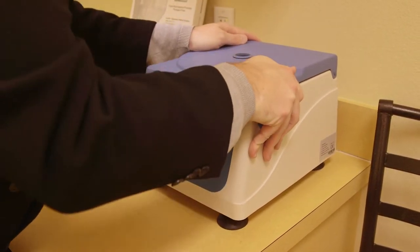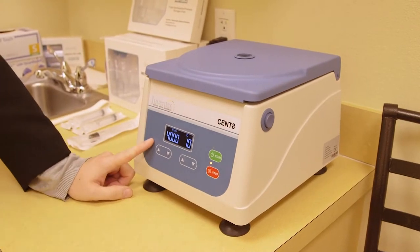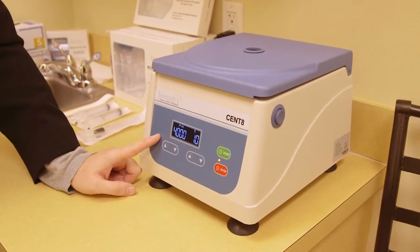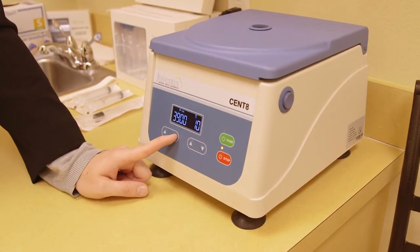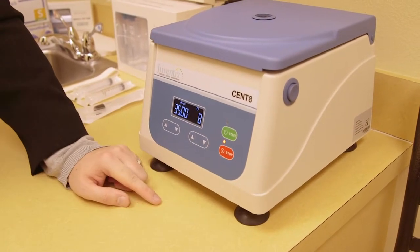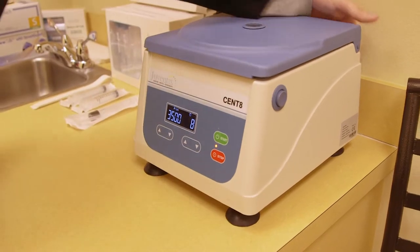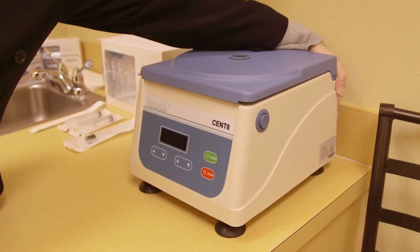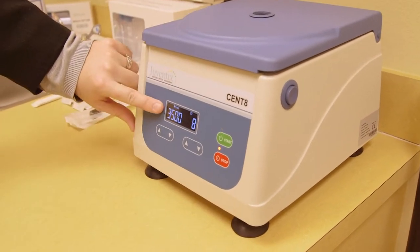Press down on the centrifuge to engage the suction feet. Now we're going to set the centrifuge time and RPM. The Juventix PRP harvesting kits are designed to be processed at 3,500 RPM for eight minutes. Once this setting is placed, the machine will store the setting so that in the event the device is turned off and back on, those settings will be stored.